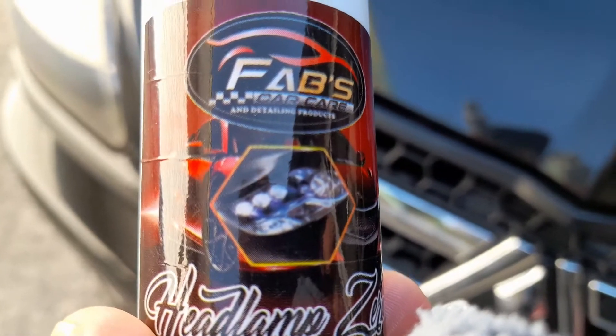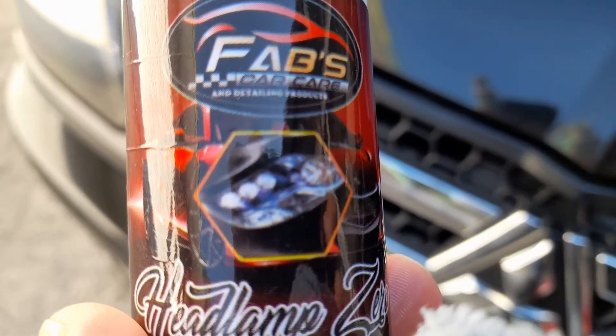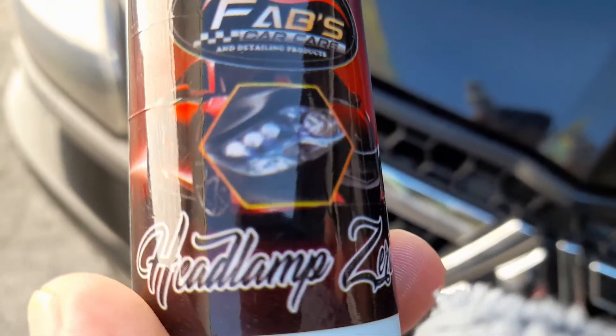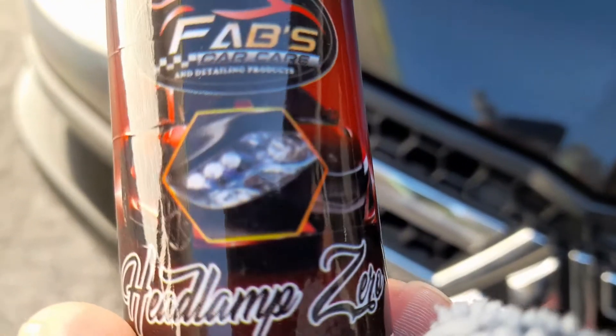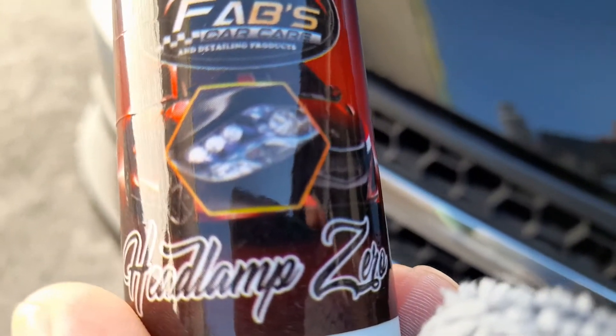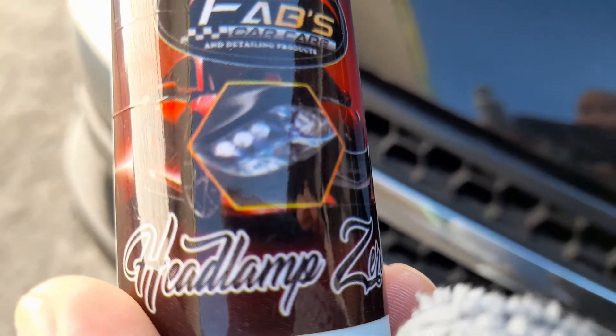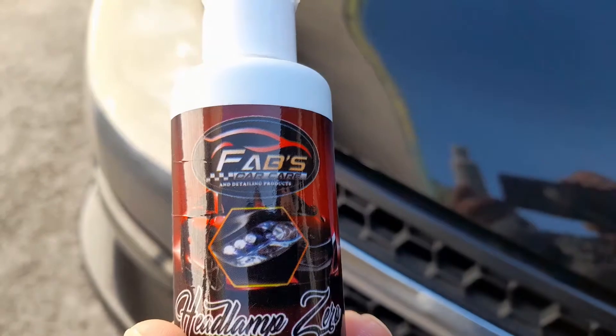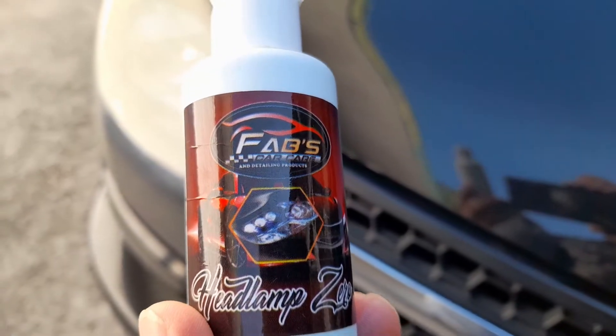Okay guys, now we will try to review Fab's Headlamp Zero. They say that this will definitely clean your headlamp if it's turning yellow. So let's try and check it out.